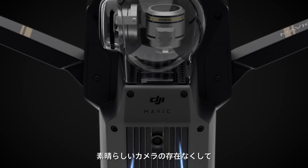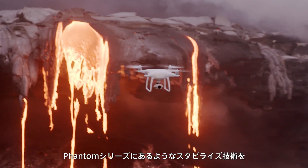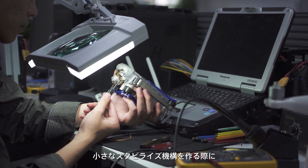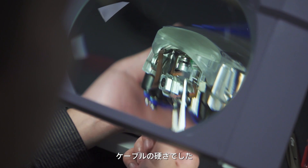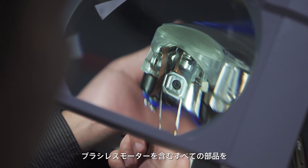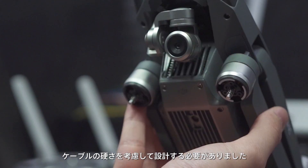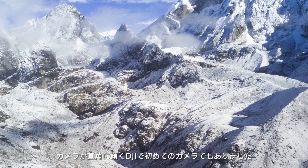We wouldn't go through all this trouble without making sure you have a great camera. We spent thousands of hours trying to re-engineer and shrink the stabilization technology found in our Phantom series. One of the major challenges when making a stabilized camera this small was the stiffness of the electrical wires. The mechanics, the structure, and the brushless motors had to be specifically engineered to take this into account. Plus, it's the first DJI camera able to rotate 90 degrees for portrait shots.